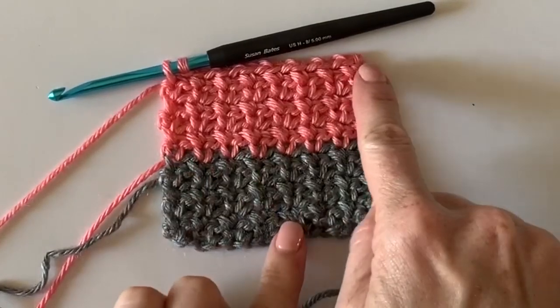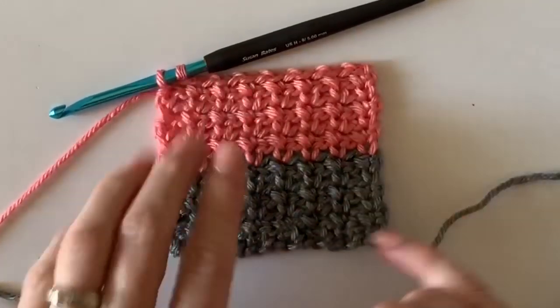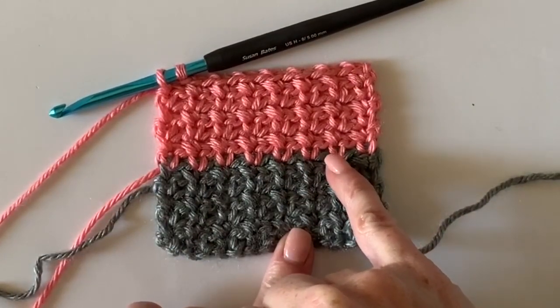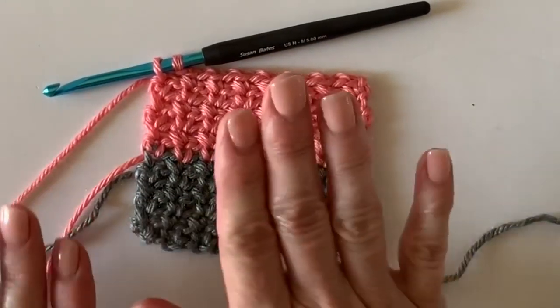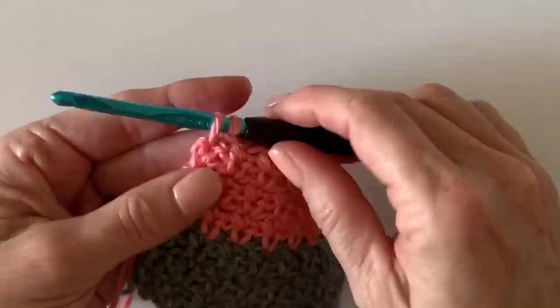I've just worked my sixth row — I can tell because my tail is over on this side. In the pink yarn it's a tiny bit easier to count, but it's still tricky. Just keep an eye on that tail. Now I want to show you what it means to carry yarn up the side.